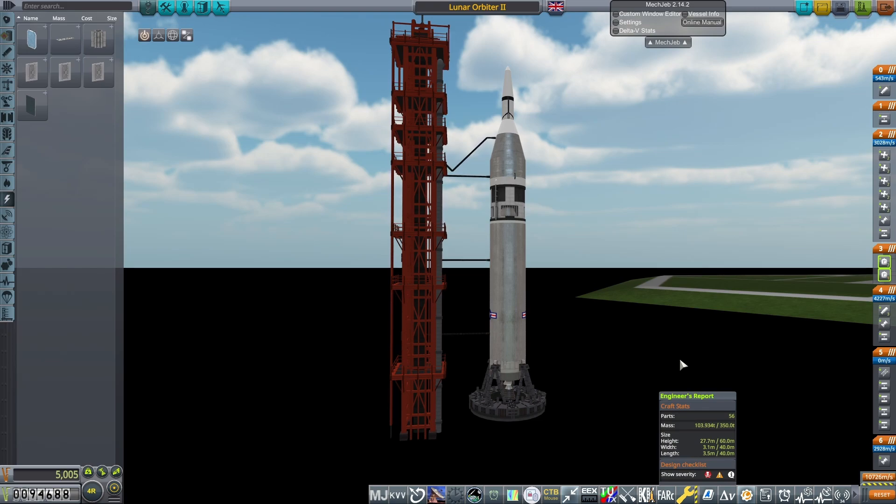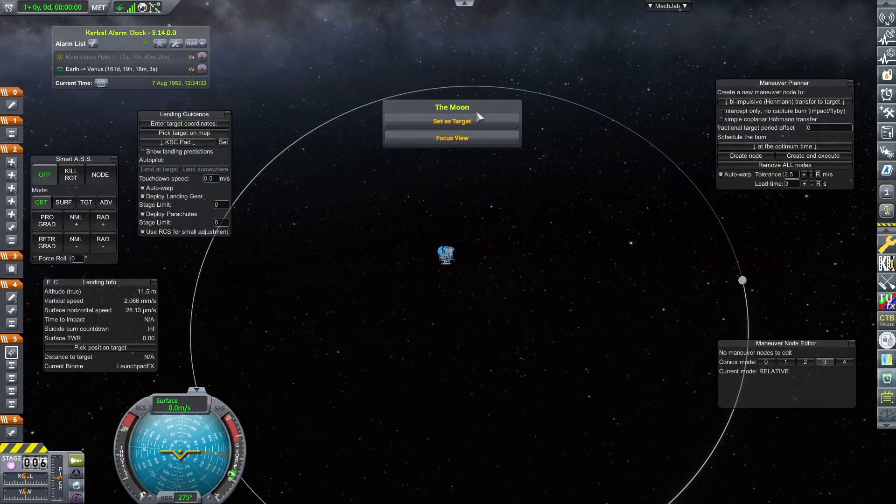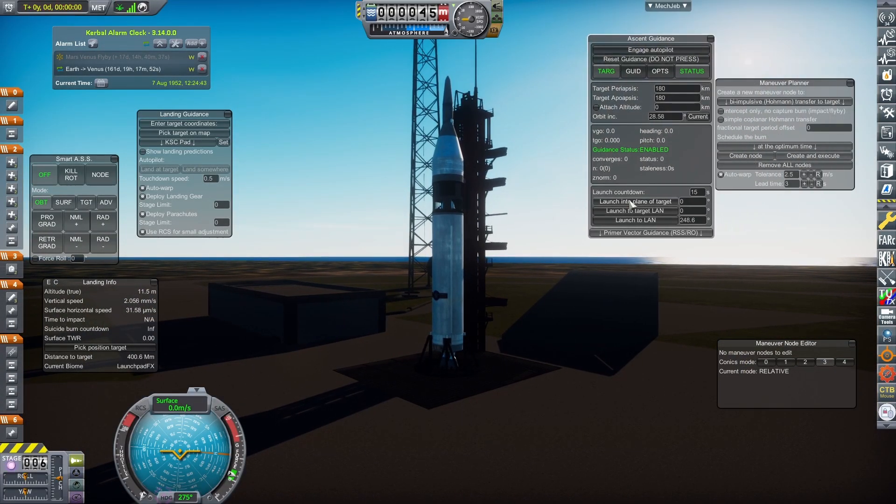As always, the craft file can be found on my Patreon. To launch, I set the Moon as the target and then launch into its plane using MechJeb's Ascent Guidance.